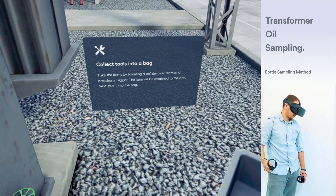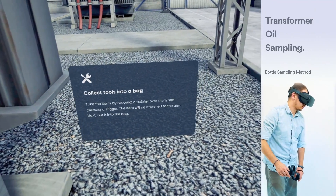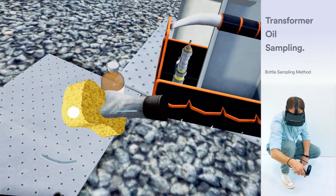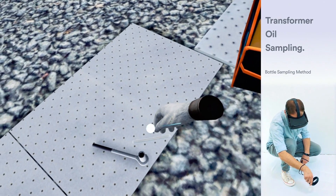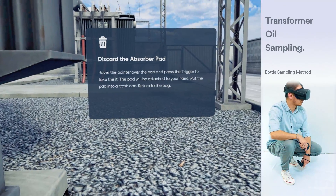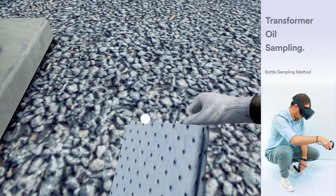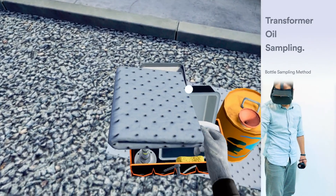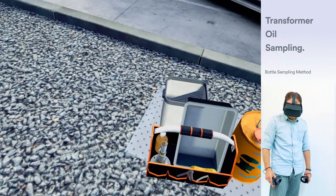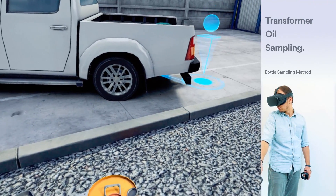Collect the tools into the bag. Put down the valve adapter. Hover the pointer over the pad and press the trigger to take it. Put the pad into a trash can. Hover the pointer over the bag handle and after the controller vibrates, press the trigger to take the bag. Next, teleport to the marker near the truck and put down the bag where the highlighted silhouette is.